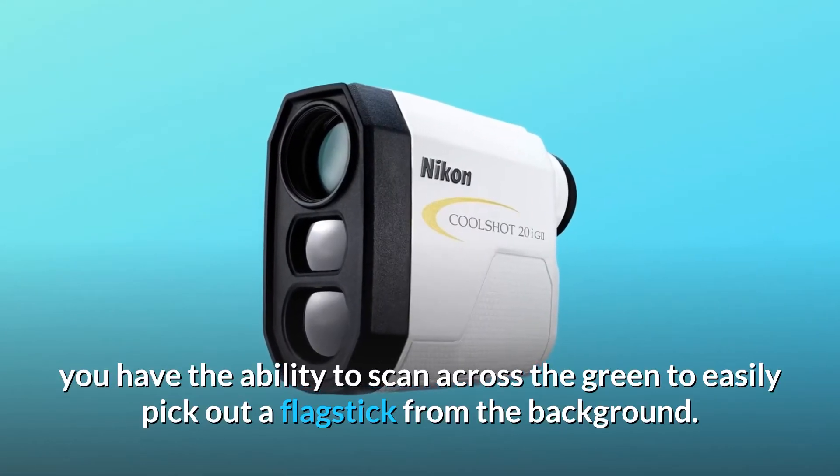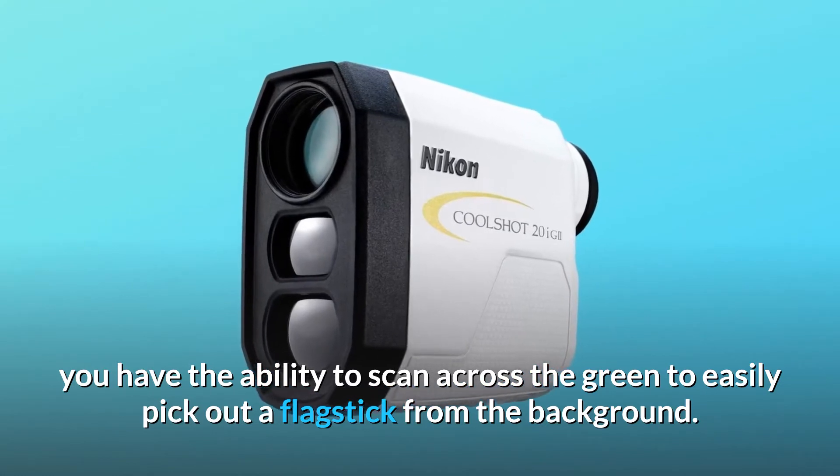With this feature, you have the ability to scan across the green to easily pick out a flagstick from the background.